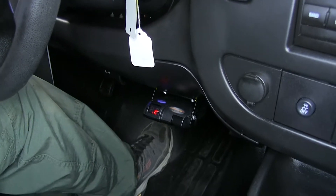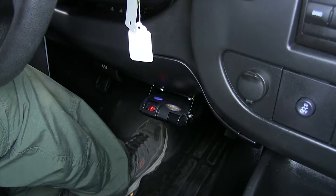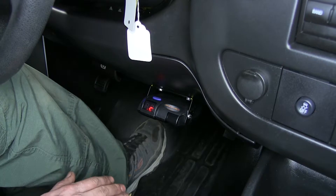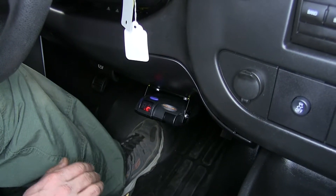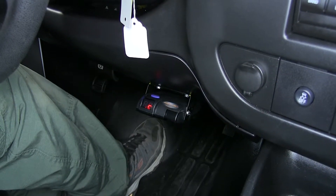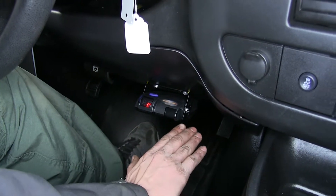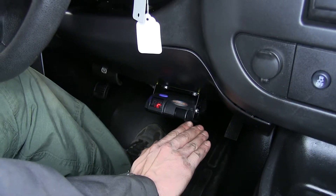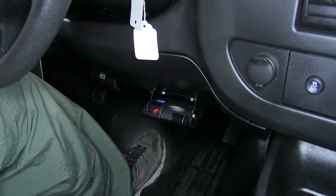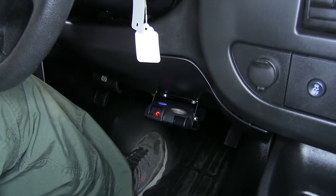This brake controller is a great solution if you have electric trailer brakes but don't have a way to utilize them if your vehicle isn't equipped with a factory brake controller. It's a cost-effective and easy solution that will control trailer brakes from one to three axles in a proportional manner. It can also be mounted from zero degrees, which is level in the vertical plane, all the way up to 90 degrees — a nice feature since some brake controllers can only be mounted level. This allows you to get your brake controller where you need it.